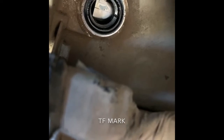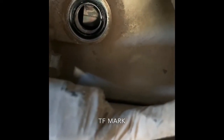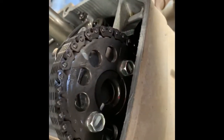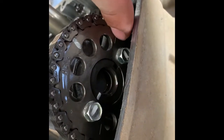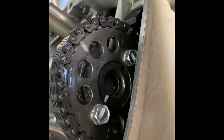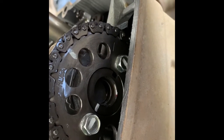I rotated the crankshaft counterclockwise until I lined up the mark. You can see the line is right through the middle, and you can see the T right there — and the TF is just right above that T. That's where you line it up. To ensure that everything is lined up properly, you're going to come here to the camshaft sprocket. You'll see a line right there and a line right there. That punch mark in that exact position will let you know where it needs to be. Those lines should run parallel with the top of the cylinder head.